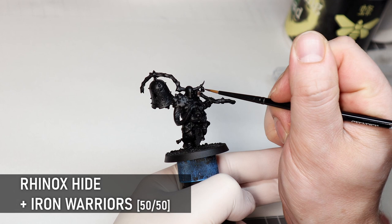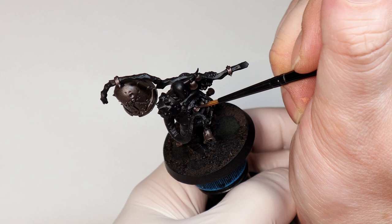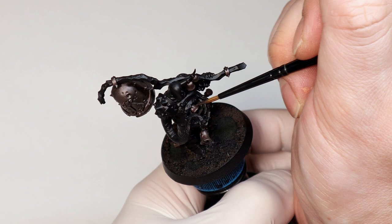I'm going to start with the metal bits using my usual mix of Rhinox Hide and Iron Warriors to create a dark and dingy metallic look. I'm doing this first so I can do a bit of dry brushing on some of the larger parts and not mess up the other base coats. You can make this more brown or silver depending on the look you're going for. I like to keep the metal nice and dark to create contrast with the brighter parts of the model.